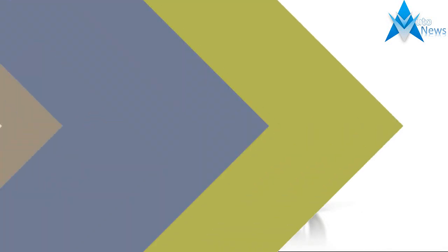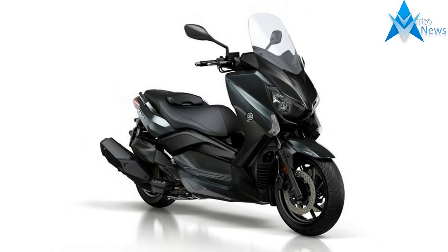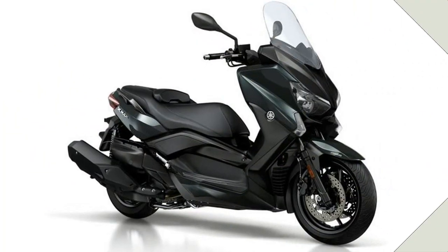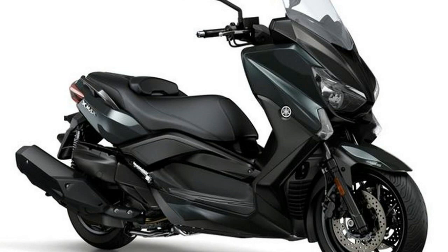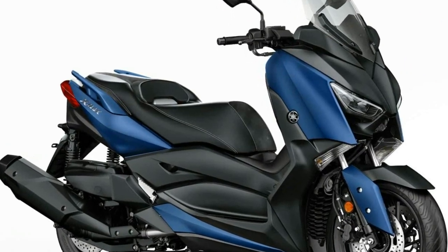Under the seat, Yamaha has increased the size of the storage compartment, which the company says can easily accommodate two full-face helmets. One of the other neat features on the Yamaha X-Maxx 400 is the keyless ignition.